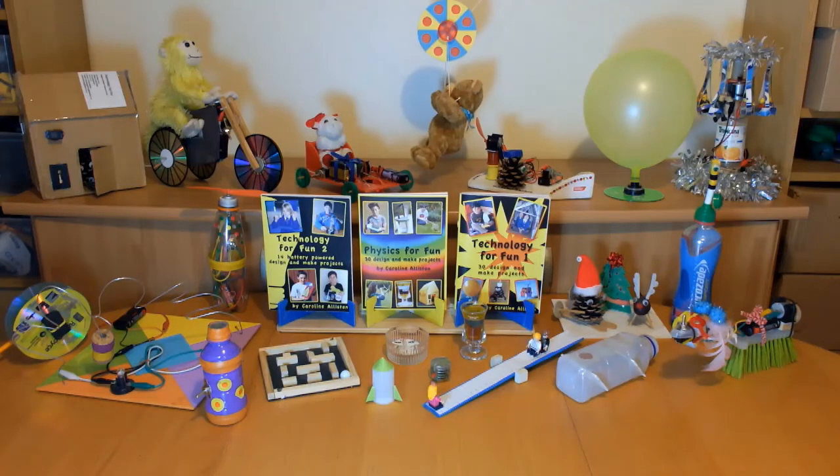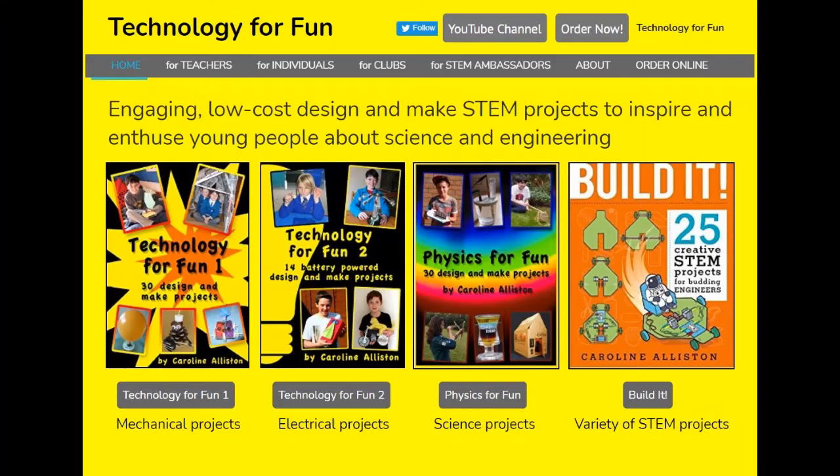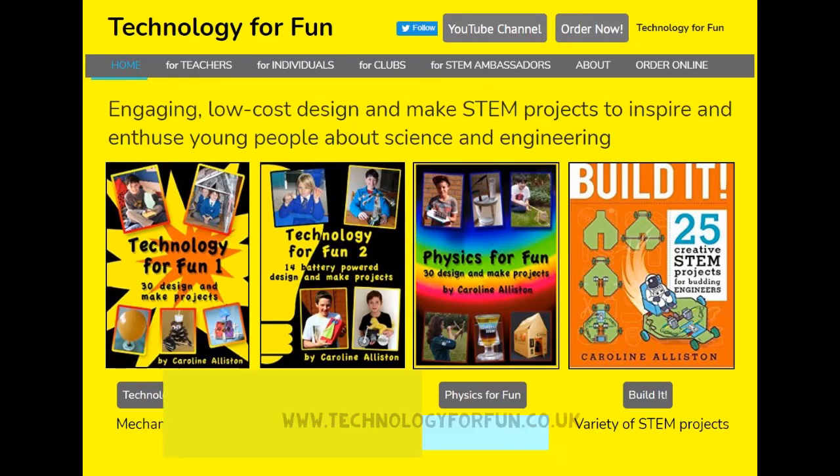These are some of the models from my Design and Make project books. You can check out my website for more details.